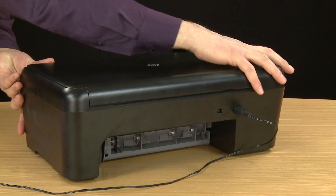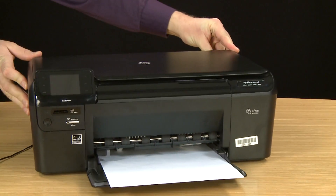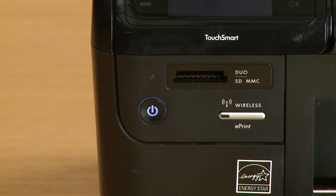Return to the front of the printer. Press and release the power button to start a power cycle — do not hold the button down or your printer might not power on. If these steps resolve the issue and your printer powered on properly, you do not need to continue troubleshooting. If the issue persists, continue to the next step.